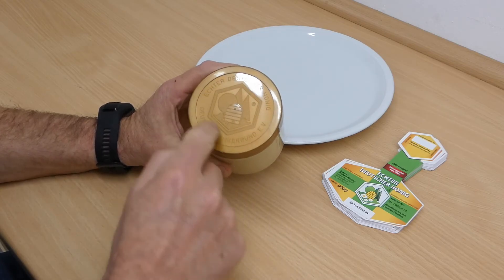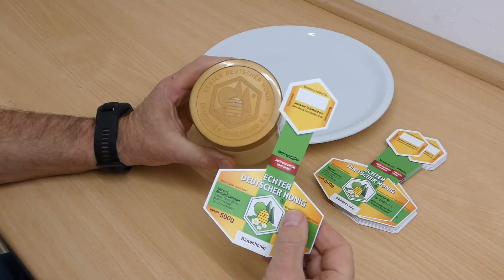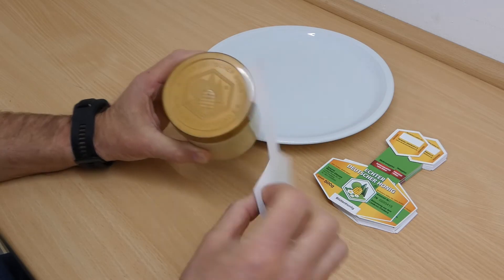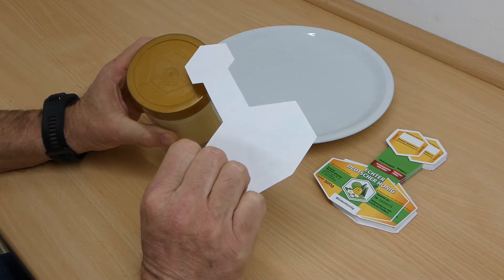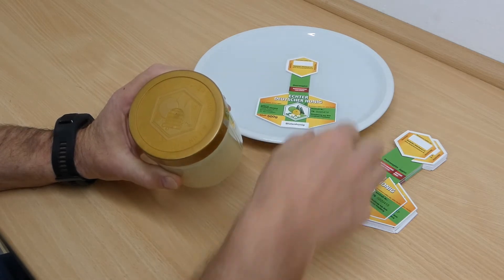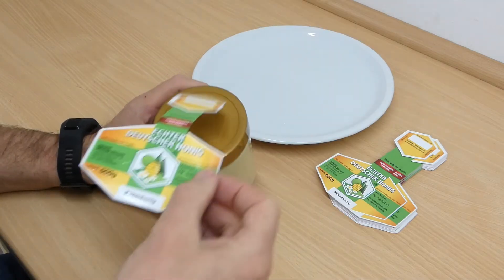On the lids of these German beekeepers' jars is a hexagon which lines up with the labels. The labels have a water-based adhesive on the back — a moment in water, and then onto the jar, so that the label is at the front and the emblem in the glass is at the back.